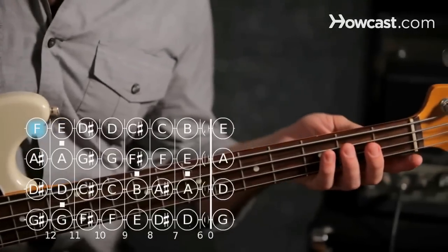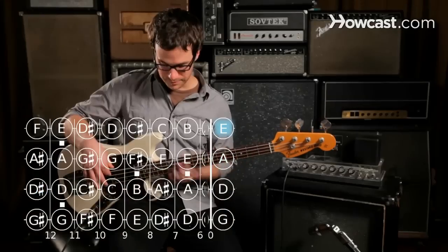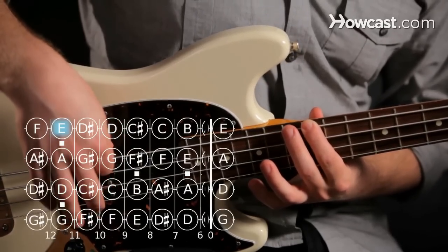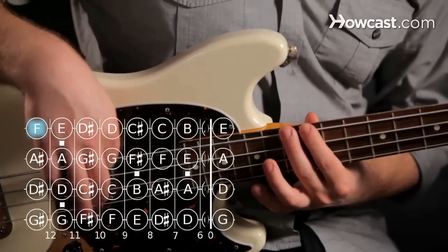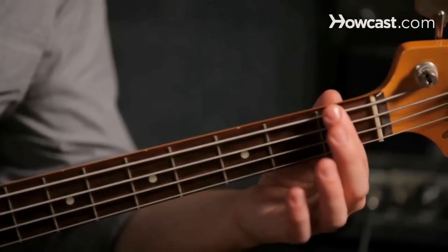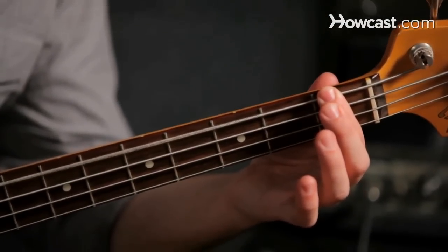If we know that our open string on the bottom is E, and at the twelfth fret we're going to get another E, then by just going one fret higher we're going to get F. And we can check that with the first F we learned — the first fret on the E string. And that's how to play F on the electric bass.